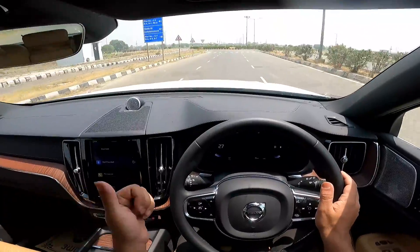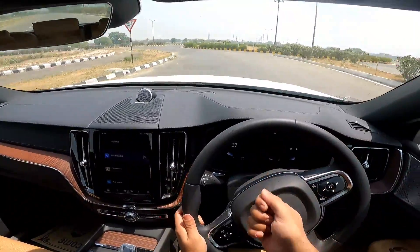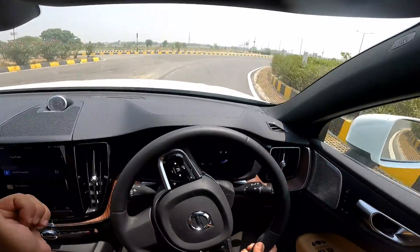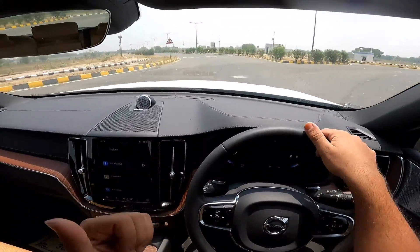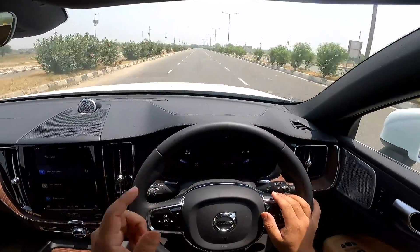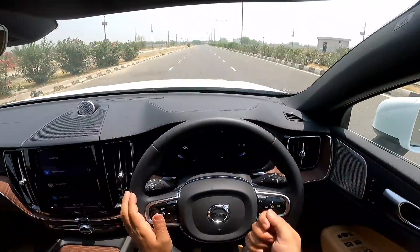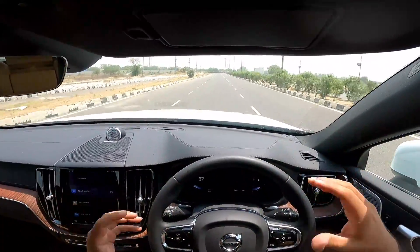The 3.3 crore rupee Lexus LX500D, which is a diesel, does the same — it also cruises at 1400 RPM at 100 kilometers per hour. The Range Rover Sport V6, a 2.2 crore rupee vehicle, cruises at 1500 RPM at 100 kilometers per hour. So at this price, the Volvo XC60 is the most relaxed highway cruiser. The NVH levels are fantastic. The crux is it's the perfect city car and the perfect highway car.